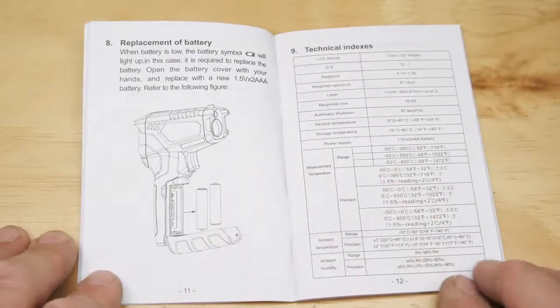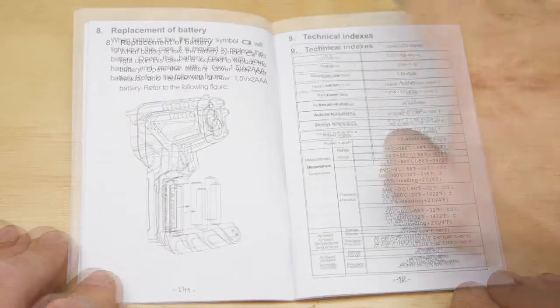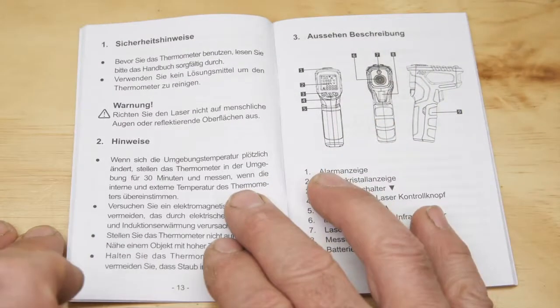And finally, how to install and replace the batteries, just as we covered earlier. Und jetzt die Deutschen Anweisungen.